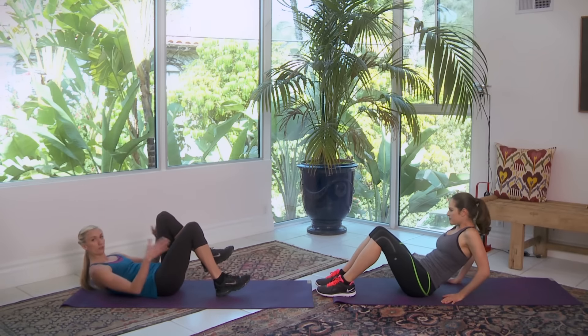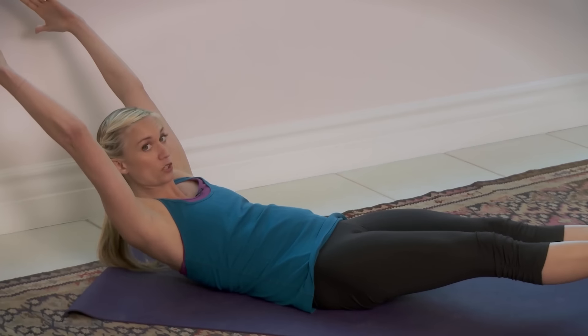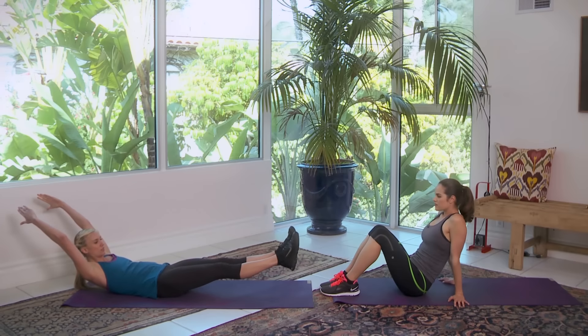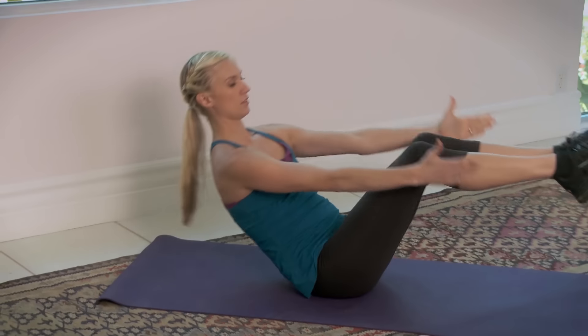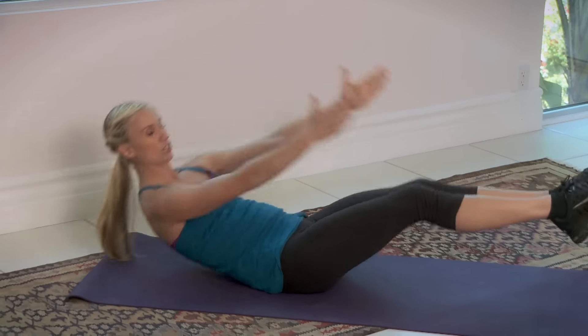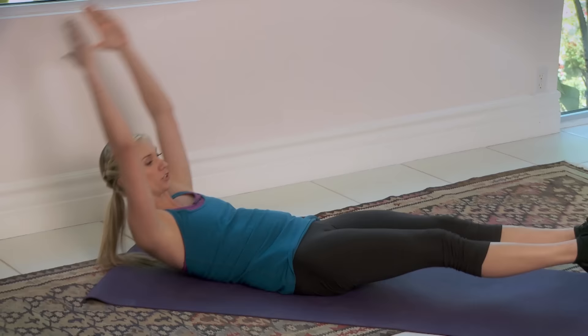Listen to your body. So the full progression is here: arms all the way back, shoulder blades lifted, legs extended. You can also be here if that feels really hard. Then knees in, flat back up. Make sure your back is flat — you don't ever want to be here, that's terrible for your back.